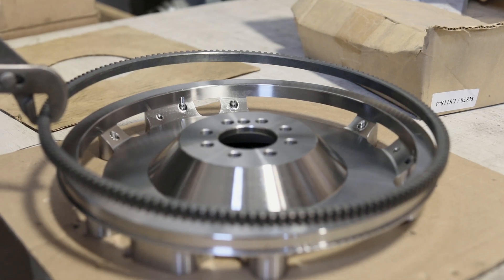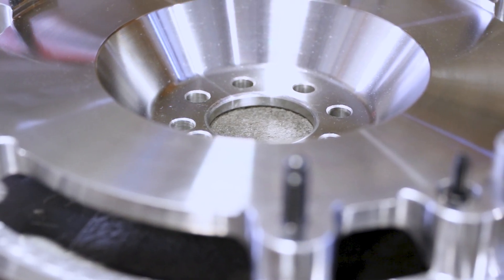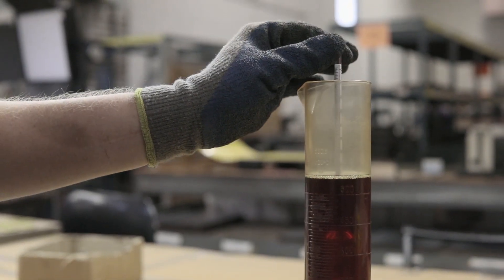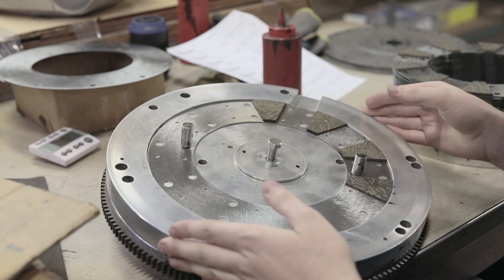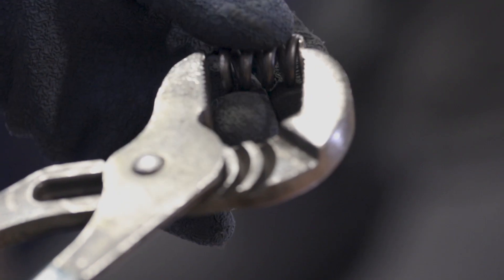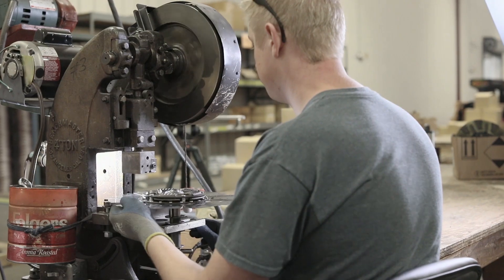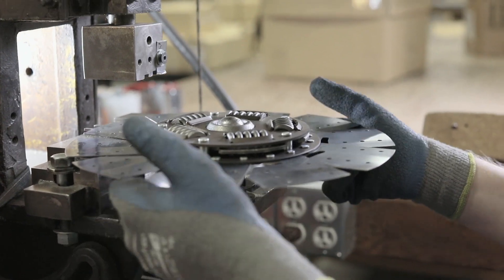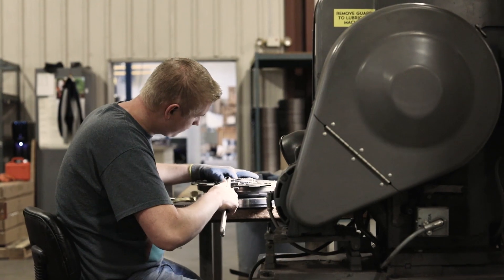We're going to install the ring Garrett and install the ARP studs, which we use for all of our flywheels. The disc is the heart of the clutch. We hand-build this thing and it's still very hands-on. We're always sourcing materials to ensure proper fitment and proper engagement. We modify that Marcel spring and tailor it so it has the proper amount of squish or cushion in between those two friction linings. The closer we get that to being perfect, the more perfect that clutch is going to operate in the vehicle.